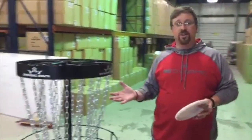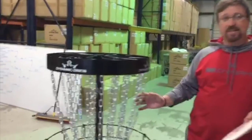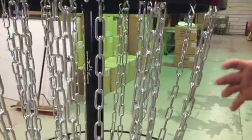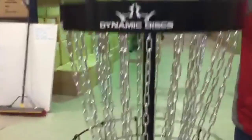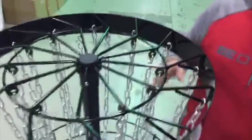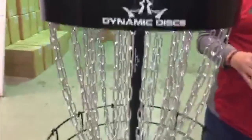Let me show you a few things about the basket that make it unique, special, and an incredible value for the price. Number one, the first thing you're probably gonna notice is that this seems to be a lot of chains for a practice basket — and you're right. Most practice baskets have 18 sets of chains on a single layer on the outside. The Recruit basket has two sets of 13, so 26 total chains with an inner set and an outer set, making it an incredible catching device even though it's a quote-unquote practice basket.